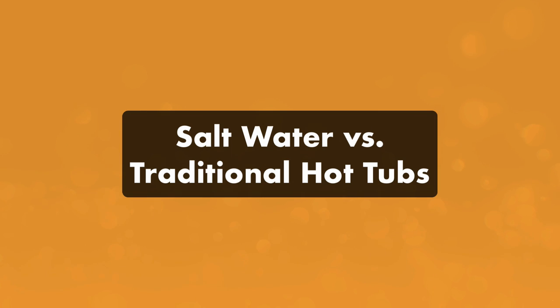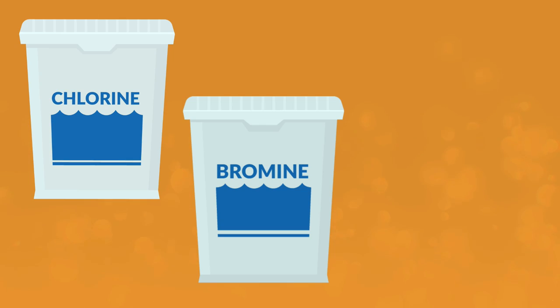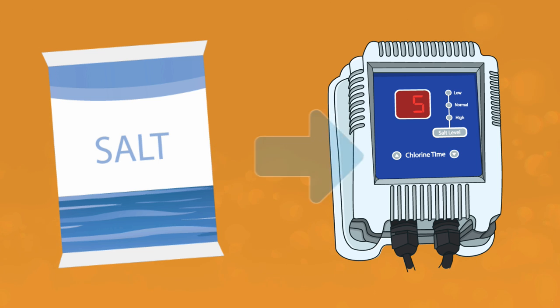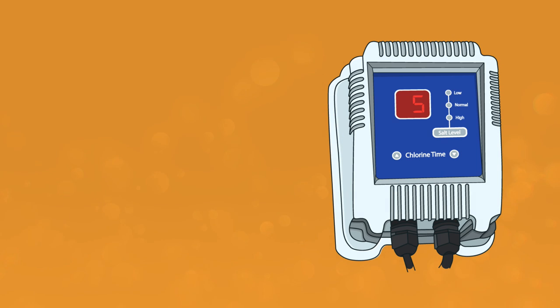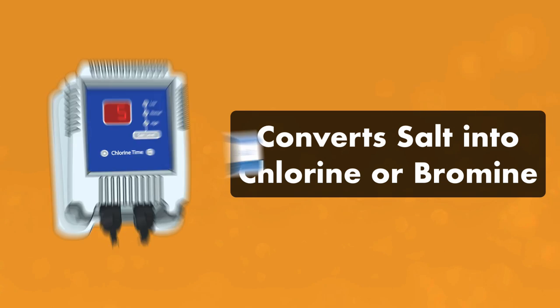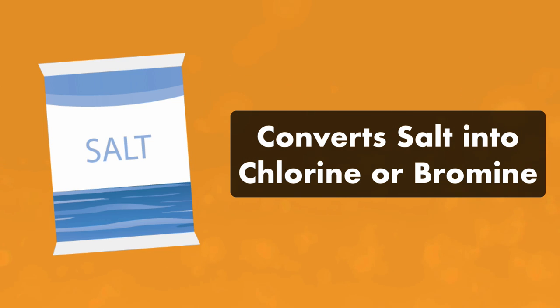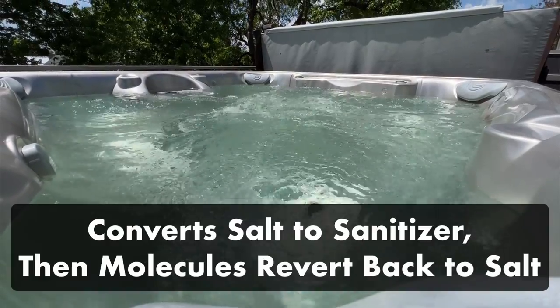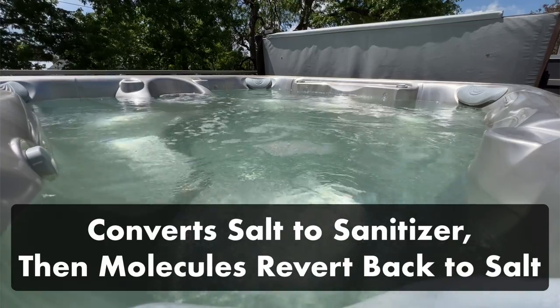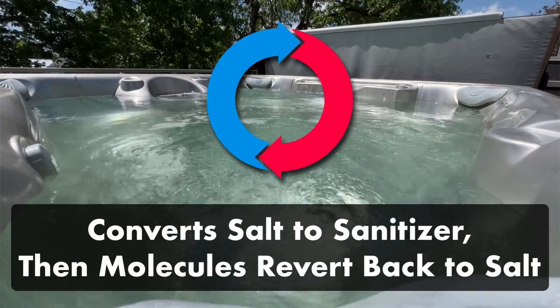What's the difference between a saltwater hot tub and a traditional hot tub? Instead of adding chlorine or bromine to your hot tub water, you add salt. That salt is then converted into chlorine or bromine through a saltwater chlorinator or brominator. A saltwater hot tub still has chlorine or bromine in your water, but instead of buying and adding those chemicals directly, you're buying and adding salt. The saltwater generator uses electrolysis to transform your water's salt molecules into chlorine or bromine, and after it sanitizes your water, it reverts back to salt.